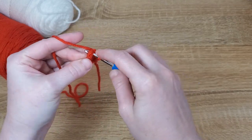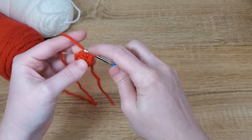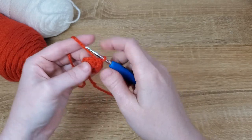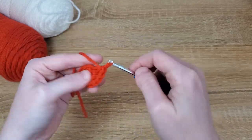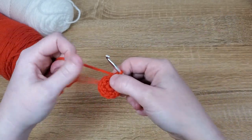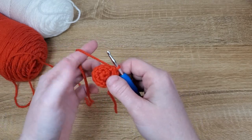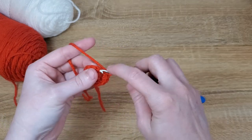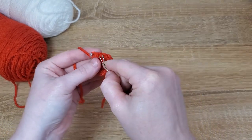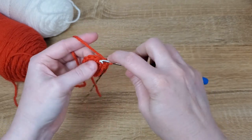For the second row, we're going to put an increase in each of the stitches, which should give you 12 stitches total. At this point I like to start marking my rows. For the next row, we're going to put one single crochet in each of the 12 stitches, marking the row and putting one single crochet all the way around.